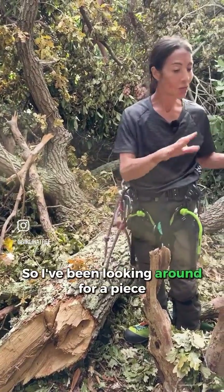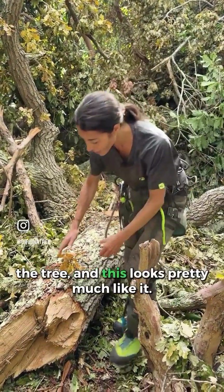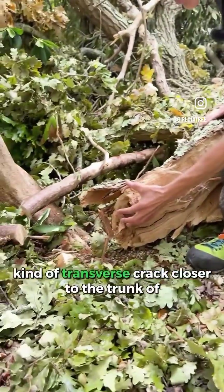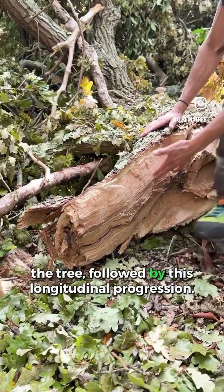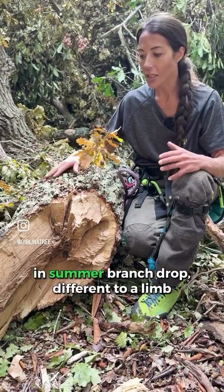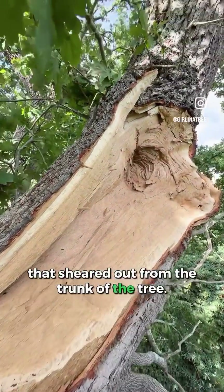I've been looking around for a piece that mirrors what I saw up in the top of the tree, and this looks pretty much like it. There's this pattern here where you've got this kind of transverse crack closer to the trunk of the tree, followed by this longitudinal progression. That seems to be quite a common pattern in summer branch drop, different to a limb that's sheared out from the trunk of the tree.